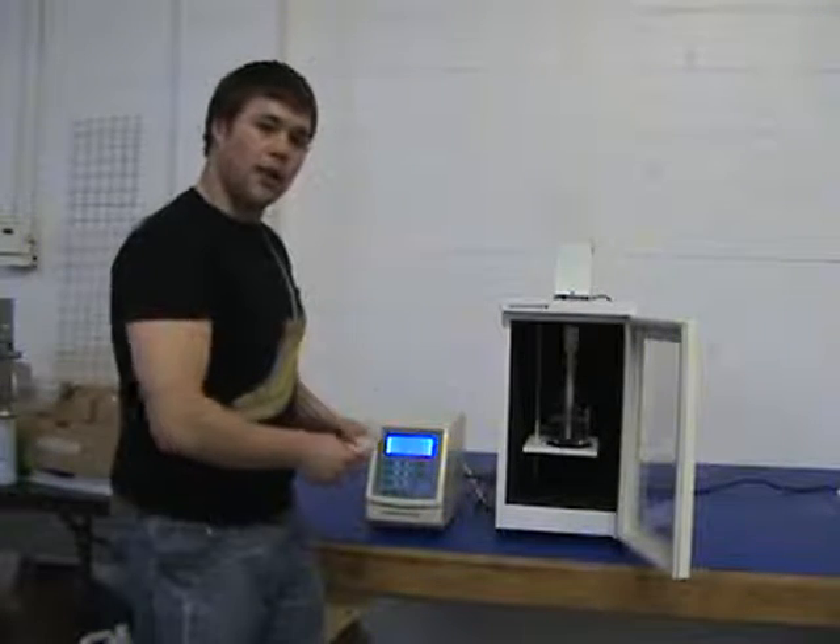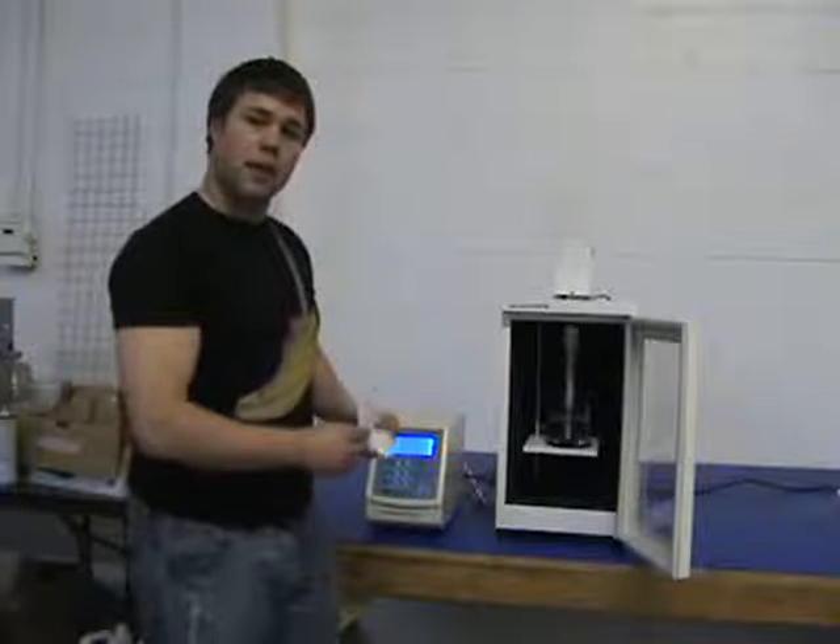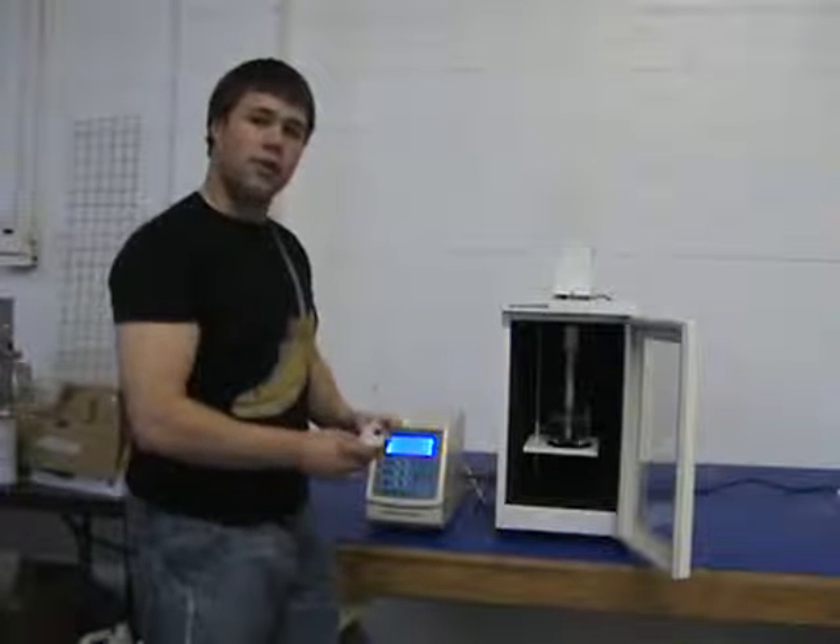With this device here, we can homogenize mixtures and disrupt cells. What I'm going to demonstrate is the homogenizing feature of this machine.